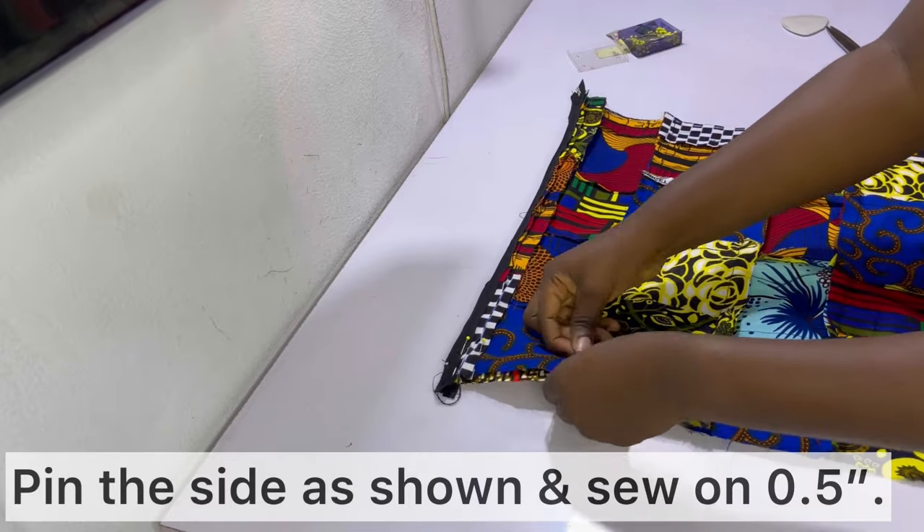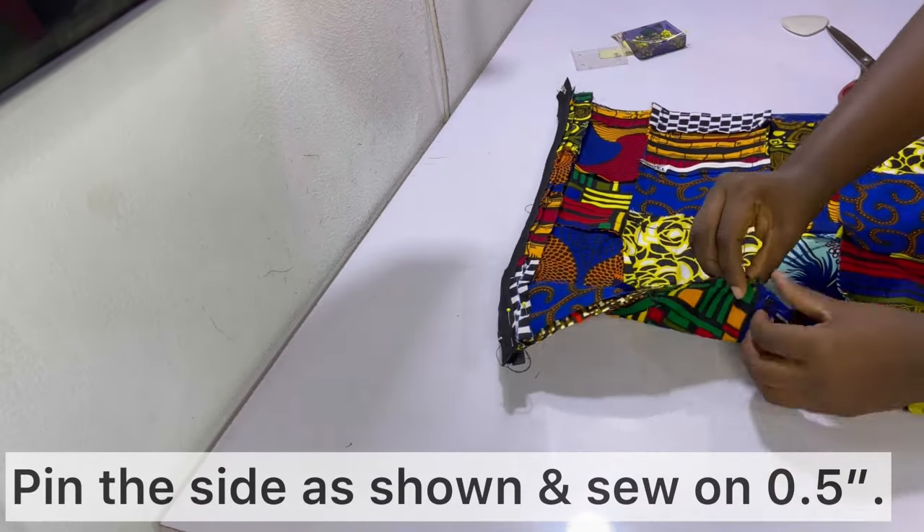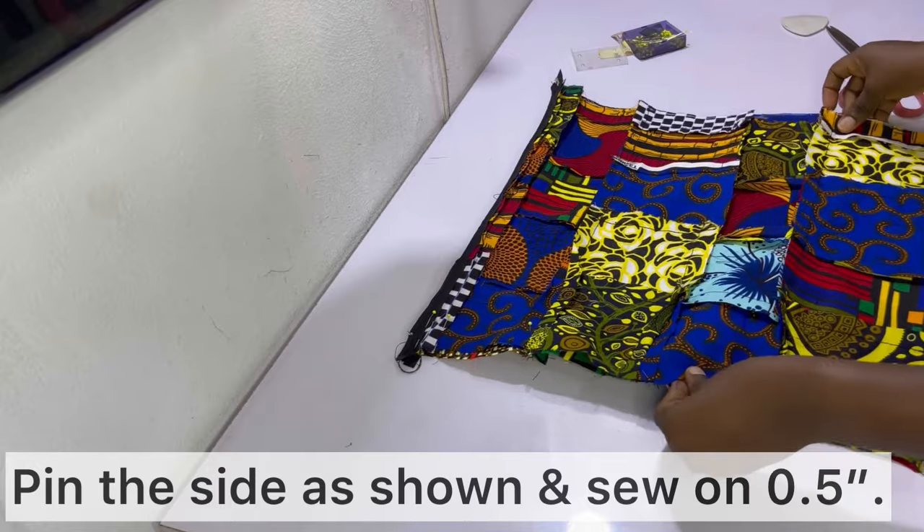After undoing the zipper, pin the sides together, mark out the sewing allowance of half an inch, then go ahead and sew them together.